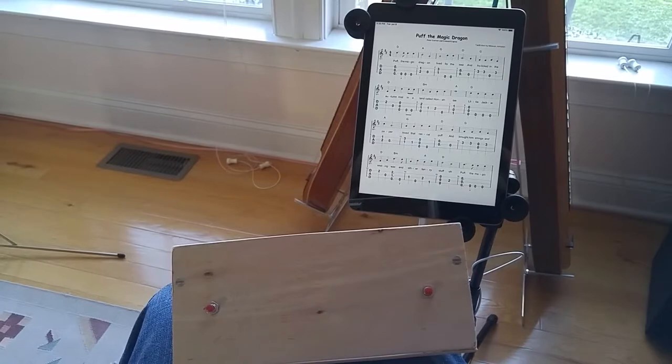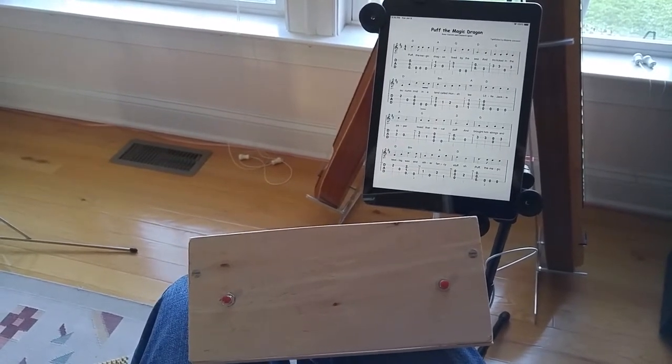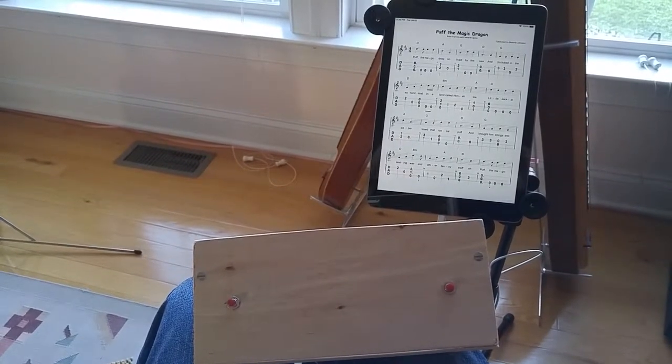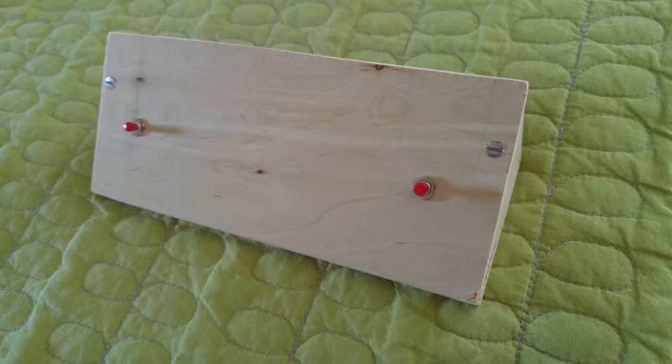I'm a beginner, and I don't really have more than one or two scores that have multiple pages. So having spent the money on the iPad, I figured I didn't really need to spend $80 or more on some Bluetooth page turners just yet.